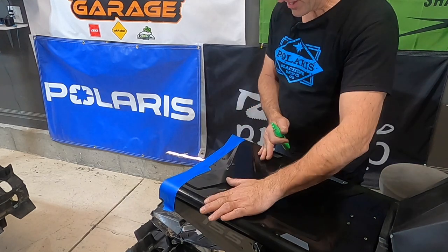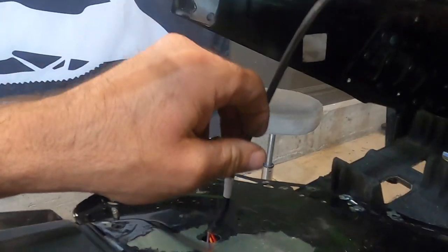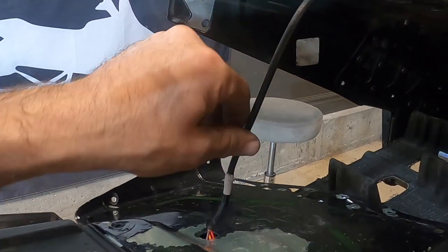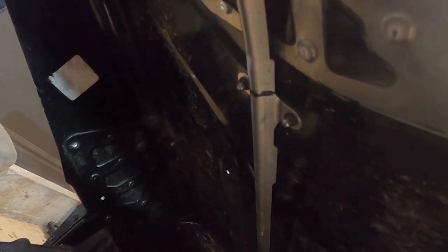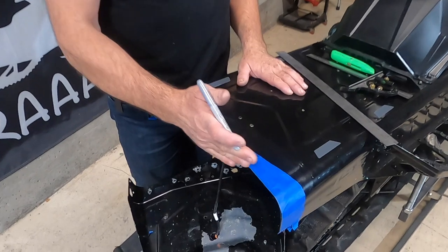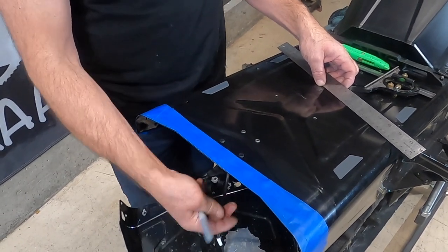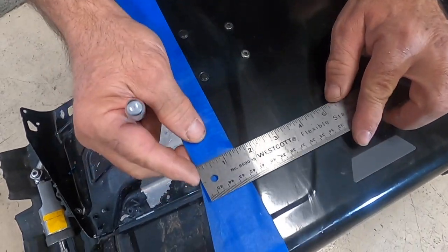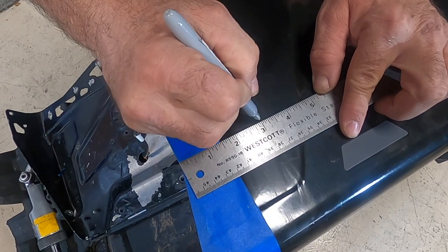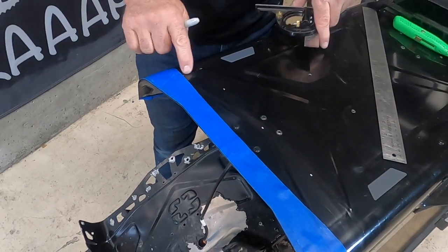Now we're going to use that as a template — pull it off and move it back where we want it. We're going to have to cut the protector off here that goes to our wiring to our brake light, being careful not to cut the brake light wiring. We're going to cut the protector off right here — that'll give us more leeway when we cut the tunnel. Now with our painter's tape template in place, we're going to mark back how much we want to cut. I'm going to go with three inches, which gets me right in front of the rivets that hold the wire guard on. Measuring back three inches, I'm going to put a little mark there, a little mark in the middle, and a little mark over here.